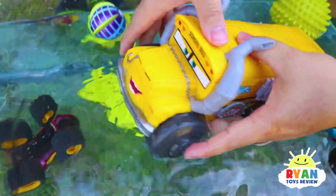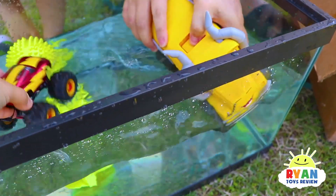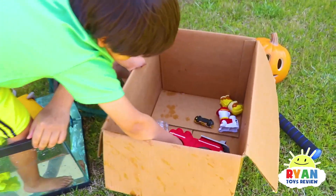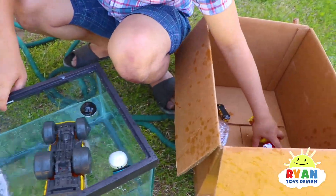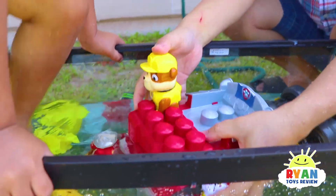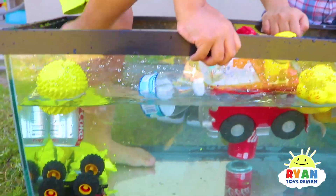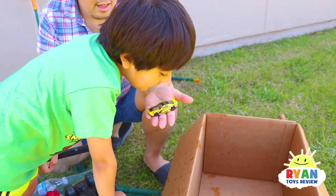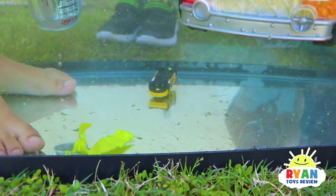Got a Paw Patrol fire truck — and it floats! Even with Marshall and Rubble here it still floats! Puppy overboard! We have a water bottle — sink or float? It floats, because there's air inside. Last thing — it's the Hot Wheel car. Sink or float? Sink. Ryan says it's gonna sink. You're right — all the way to the bottom!